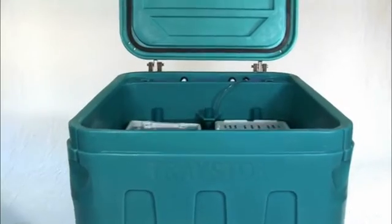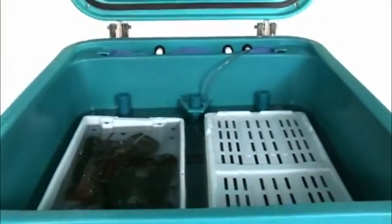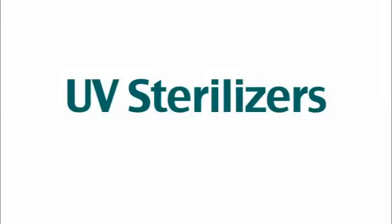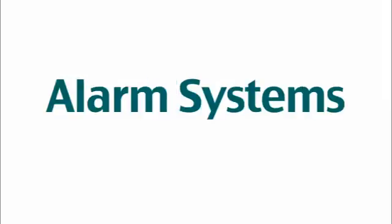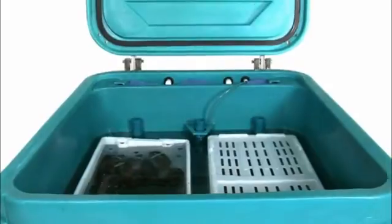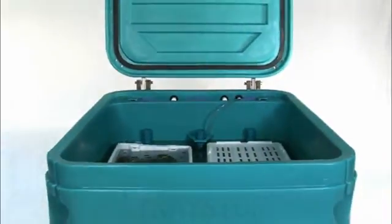It holds 250 pounds of product and is mainly used in the shellfish industry but is also used to hold finfish. You can also order UV sterilizers, alarm systems, heaters for warm water species, and you can run a display case off this unit. The TS-1250 can also be used to transport small payloads of live product.